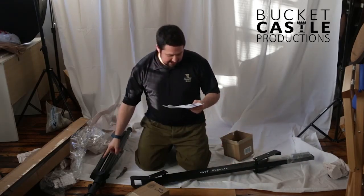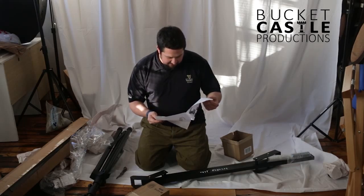We're just gonna mount that to that. The instructions seem pretty simple — put a counterweight on it and boom, we are ready to go.